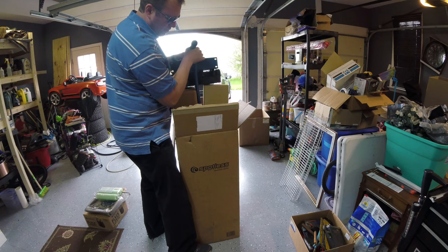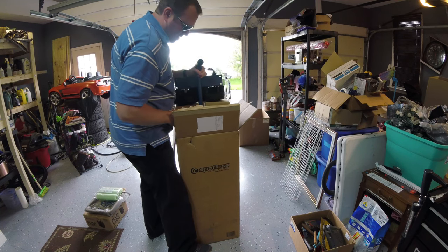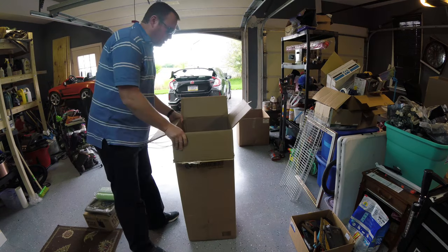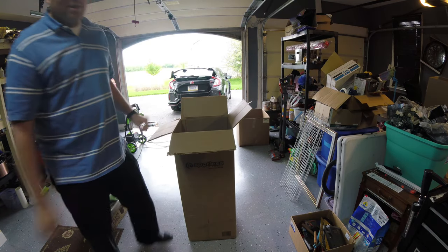You do have to attach the cartridges. The cartridges are in these boxes here and they'll screw onto the housing. This is actually going to a customer in Hawaii, so I just want to verify that the contents are in here before I ship it, in case something comes up.